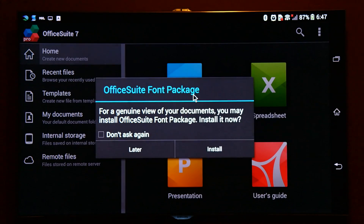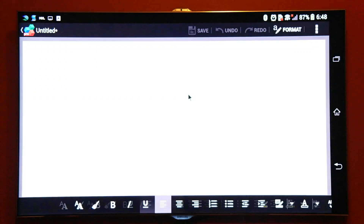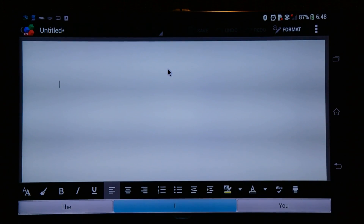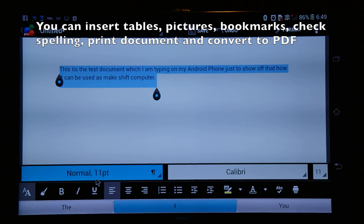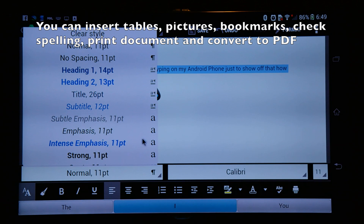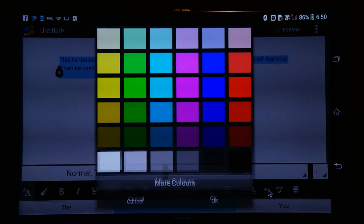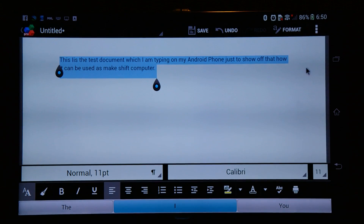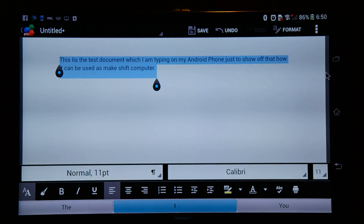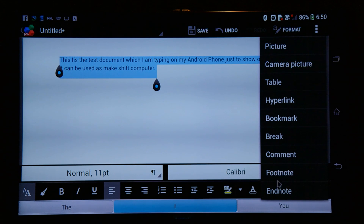As long as you're willing to make some compromises, you can use this makeshift computer easily. For word processing, the Sony Xperia Z Ultra comes with Office Suite Pro, and the word processing is not bad considering it's just a mobile phone. It provides most of the options required for regular tasks — tables, simple formatting like paragraphs, bullets, numbering, indentations, custom fonts, and colors.